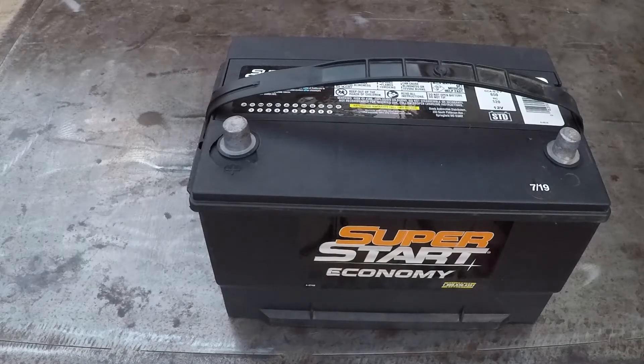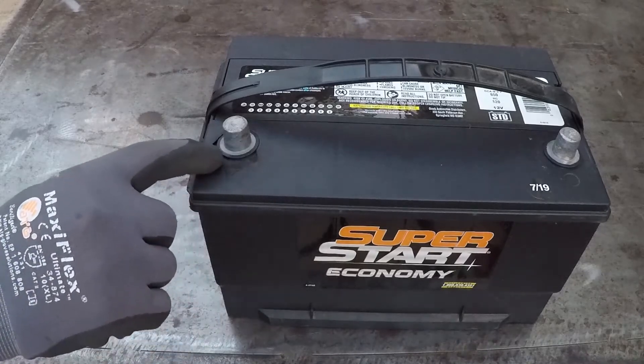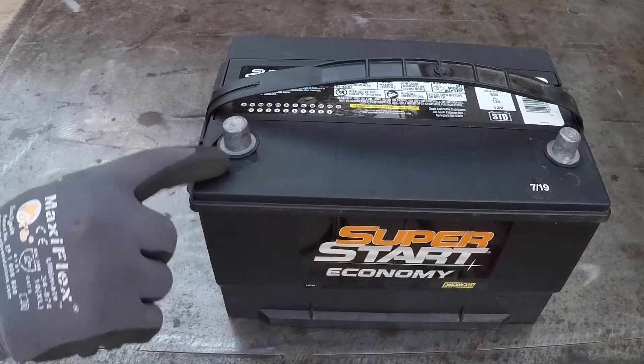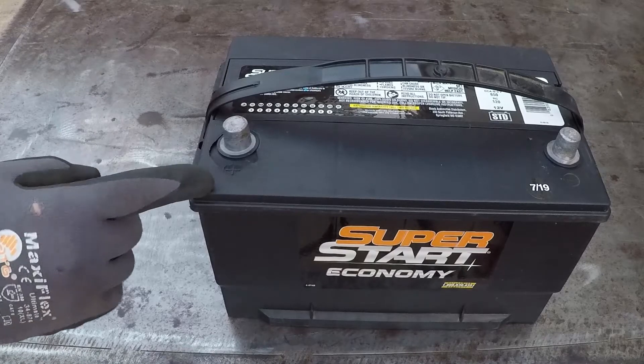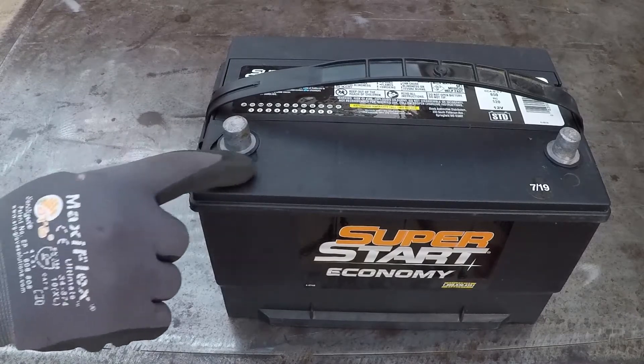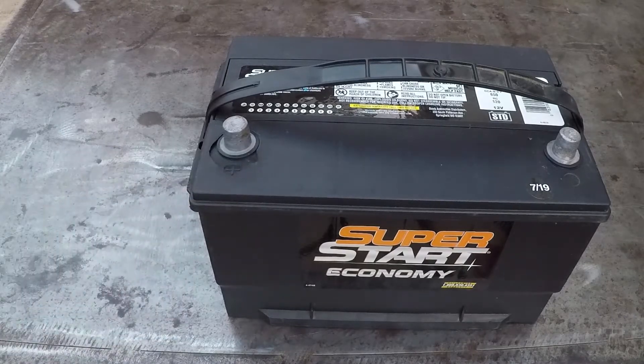Hello YouTube, this is Salam. Today I'm going to repair this battery. The plastic cracked over here and it's leaking acid. This came off my dump truck. I bought it several months ago. I washed it a few days ago and I discovered this battery has a crack over here. So I'm going to show you how to repair something like this, cheap and easy.